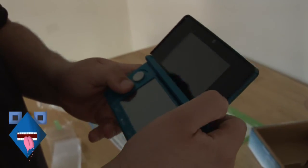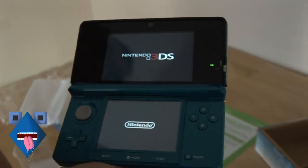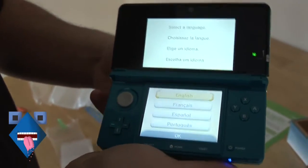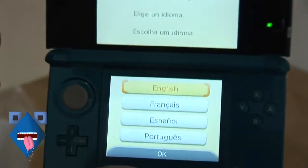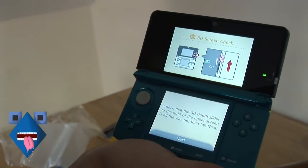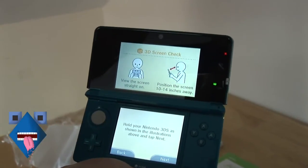Let's see if they have any battery life yet. It's at 30%. It's going to hold up a little more — tilt it more towards the camera. It's asking what language you want; I think we should go with English. It's explaining about the 3D slider.